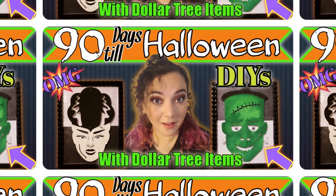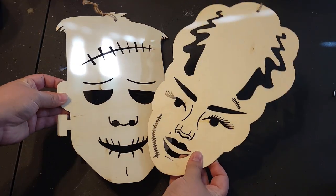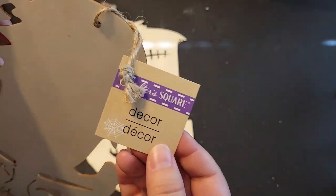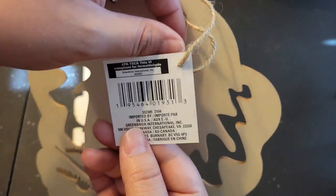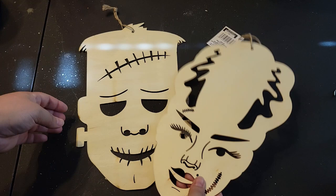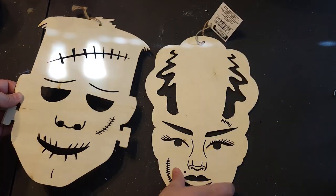Jumping right into it — last year I found these wooden cutouts of Frankenstein's Monster and the Bride of Frankenstein, and I just thought they were so amazing. I was really impressed that Dollar Tree was carrying stuff like this, and I believe if you're lucky enough, they are carrying them this year as well.